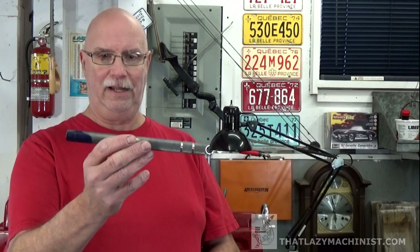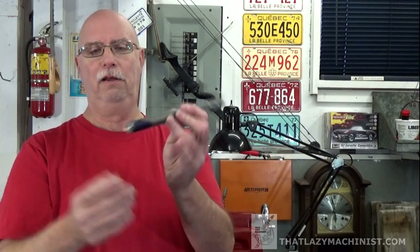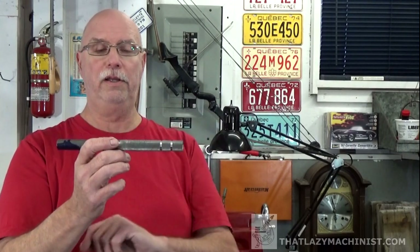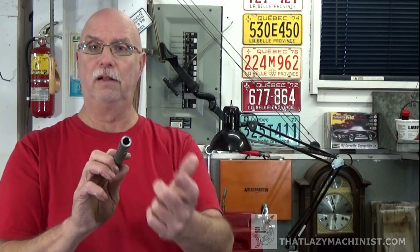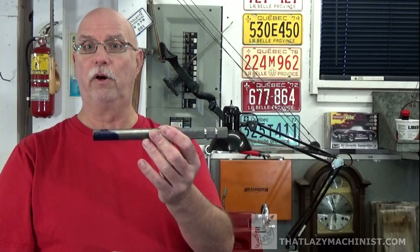Here's where we're at now. Our part has been surfaced to length. We have our center hole here, we have our knurling completed, we have our two grooves, and the back end of the handle has been drilled, reamed, and chamfered. So that's where we're at, and this is the end that we're going to be working on today.